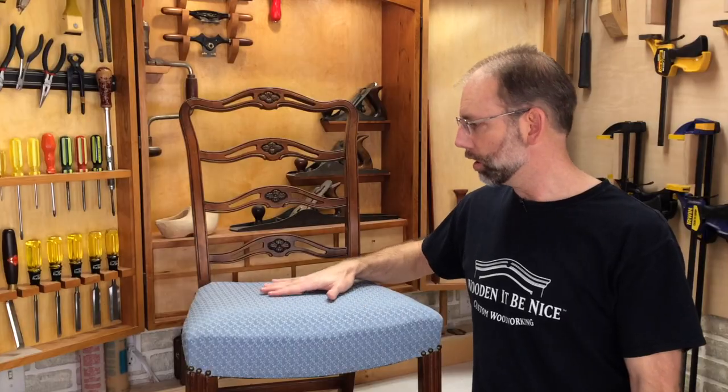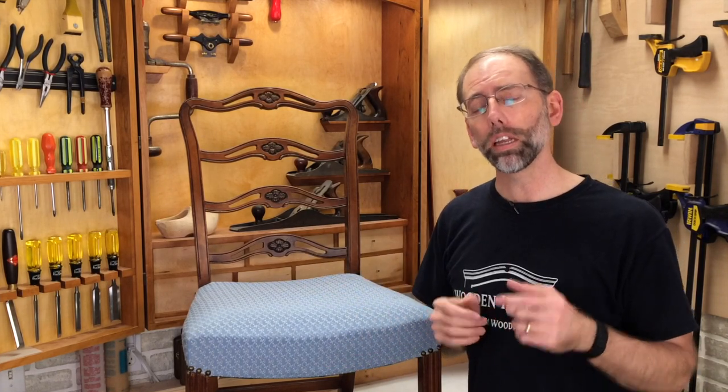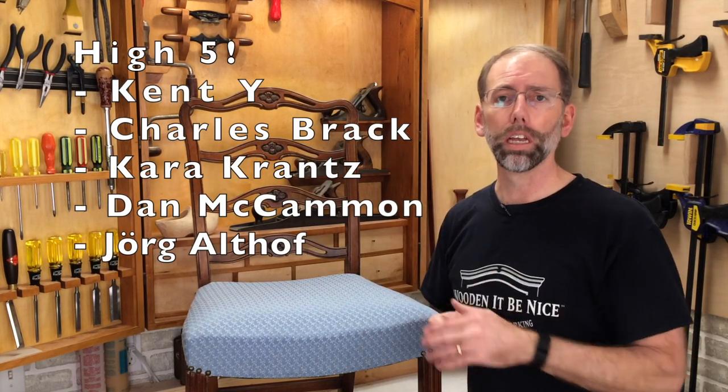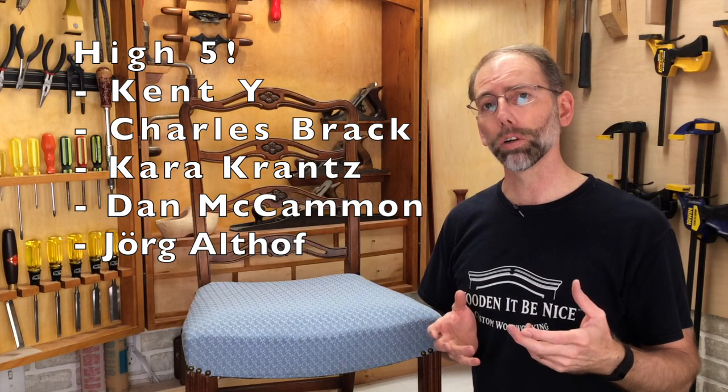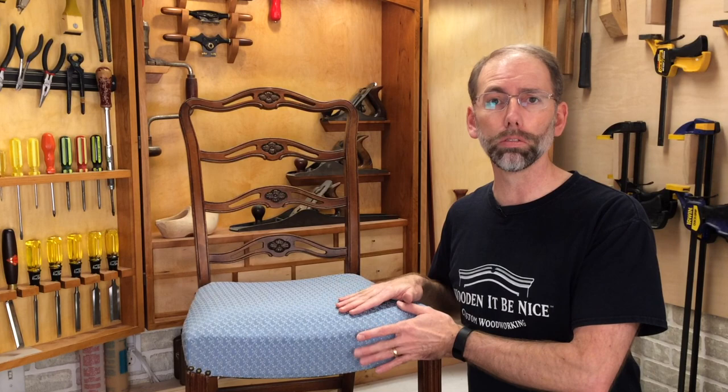Now we've got a nice upholstered chair and a chair that's rock solid. If you enjoyed this video, I'd like you to consider contributing to Patreon. Our Patreons are over here and they're helping us with our video production work so we can invest more time and energy into making free videos for you like this.